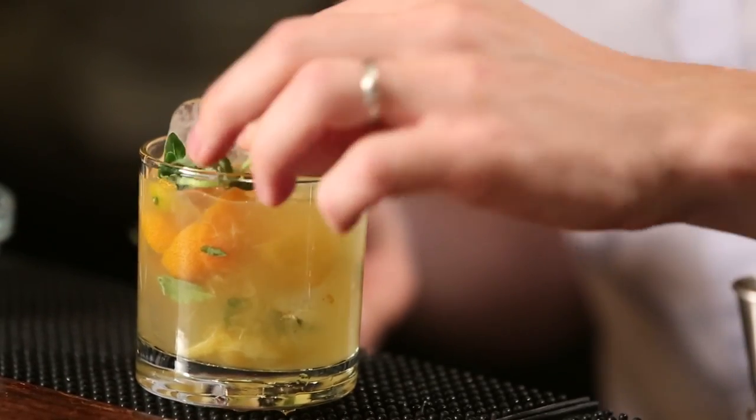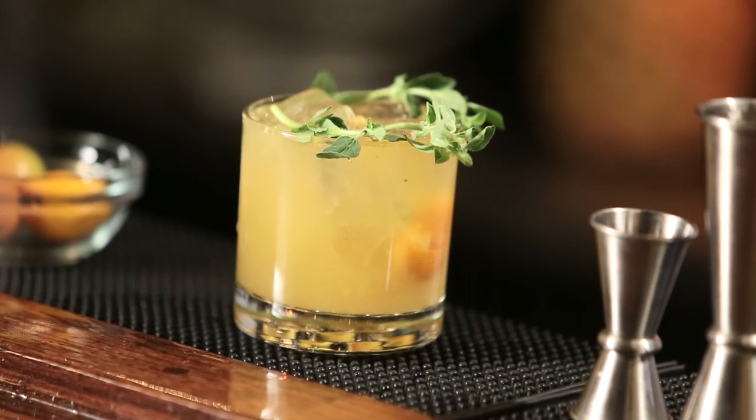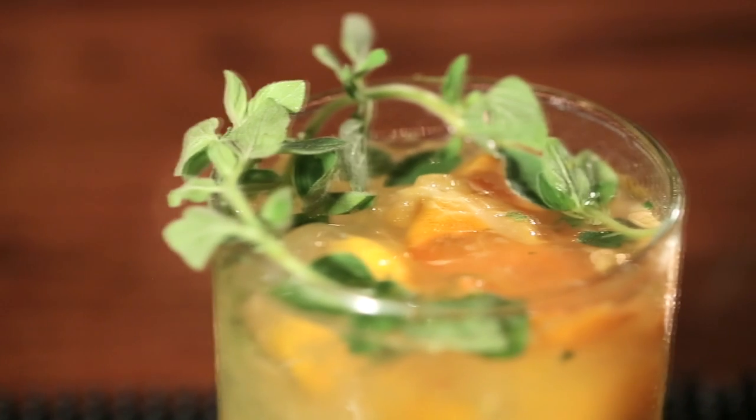Finally we're going to garnish this with a couple of sprigs of oregano, which gives it a nice aromatic note as you drink it. We called this drink the Smash of the Titans because we thought it made it look like a Grecian laurel, and also because we just thought the Smash of the Titans was a really cool name. Cheers.